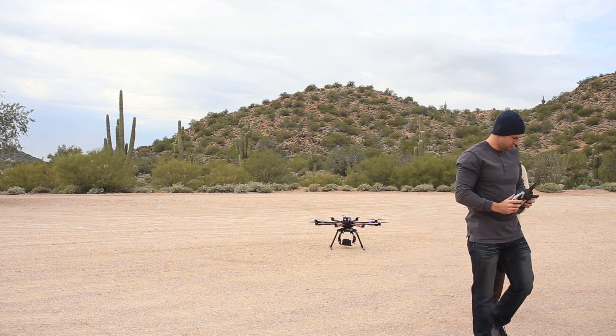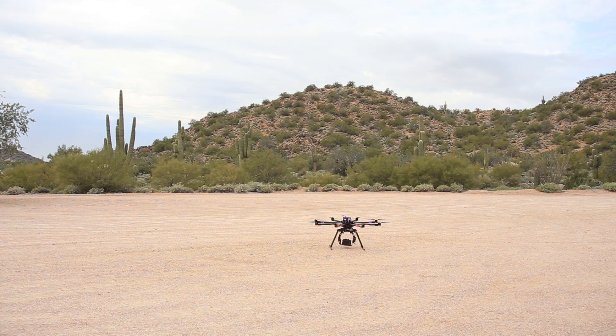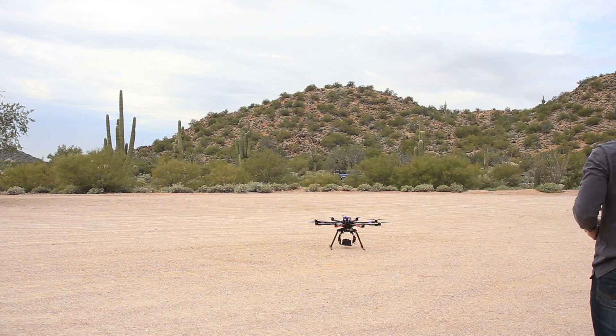I've got a gimbal on the bottom made by Photoshop One with my Panasonic GH4 on there, so it's 4K capable, meaning I can record 4K resolution video, which is cinematic quality. I also like the GH4 because it shoots 96 frames per second in the variable frame rate setting, which looks really great for aerial shots as well.